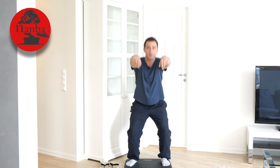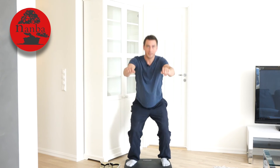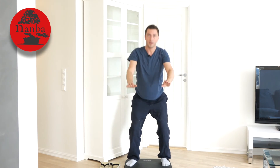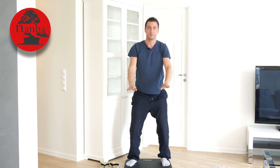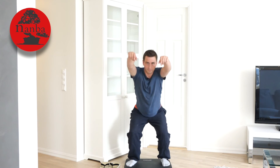So down, up, down, up. As you can see this is a much more connected movement. It also puts a lot more balance into the exercise and it feels easier and more comfortable.